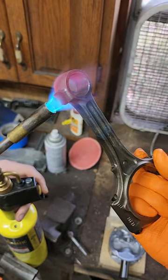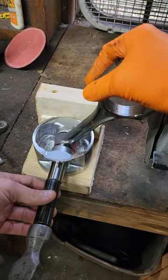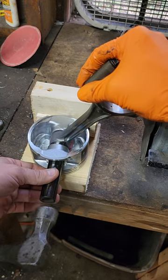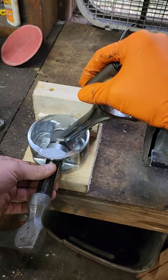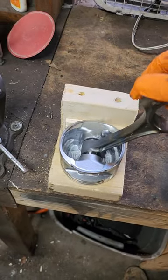We want just a nice gentle glow — there we go, all the way in, all the way. And there we go. Because of the heat, you don't want to really try to force the rod to move at all.